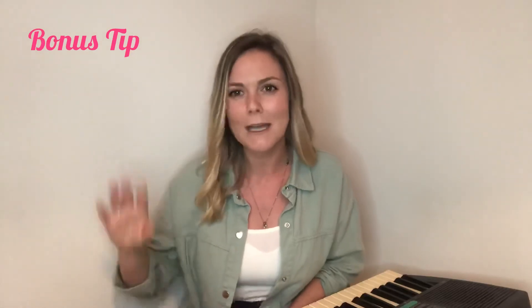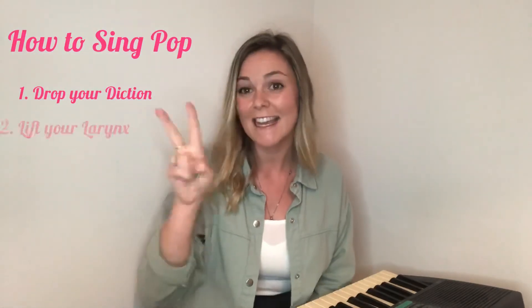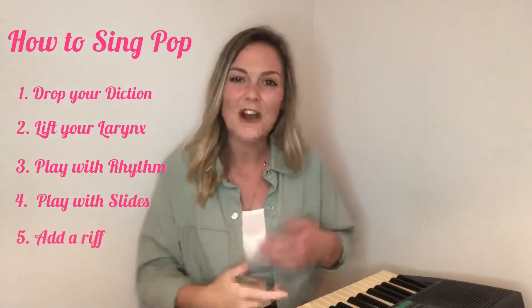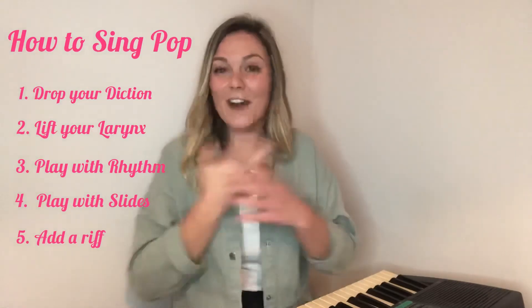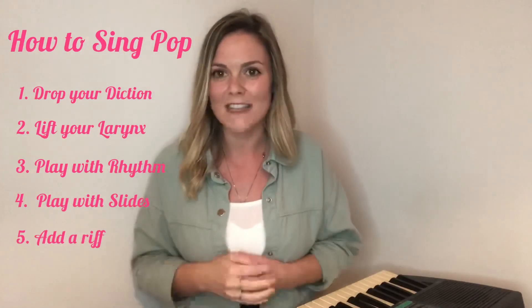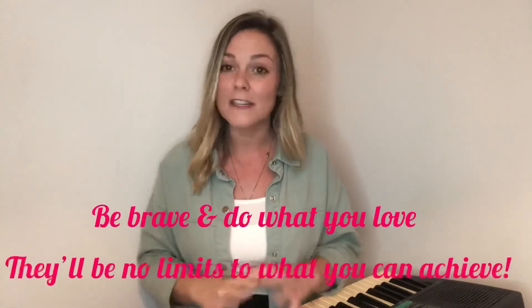Let's do a quick overview of everything we've covered. My top four tips for how to sing pop: drop your diction, lift your larynx, play with rhythm, play with some slides, and add in a riff or two if you feel confident. Hopefully you found this video useful. If you have any questions, pop them below in the comments and I'll get back to you. Don't forget to hit subscribe, and remember — be brave, do what you love, there'll be no limits to what you can achieve. See you all next time, bye!